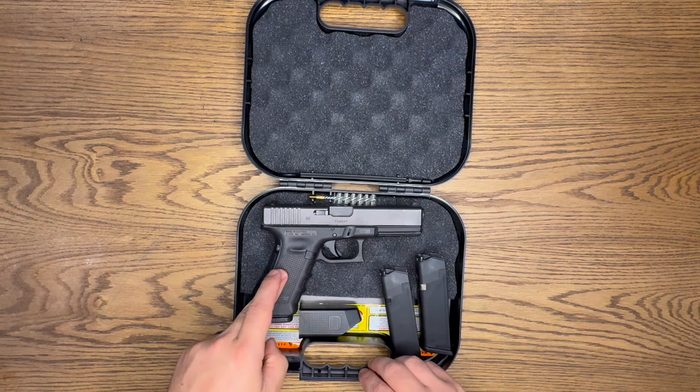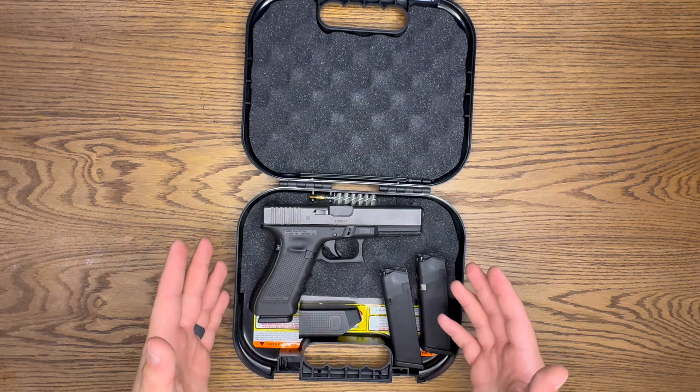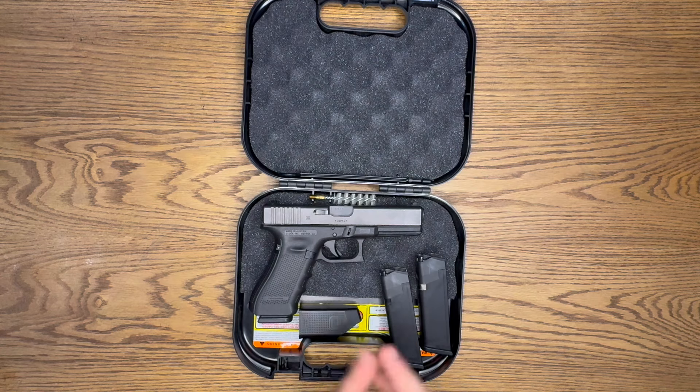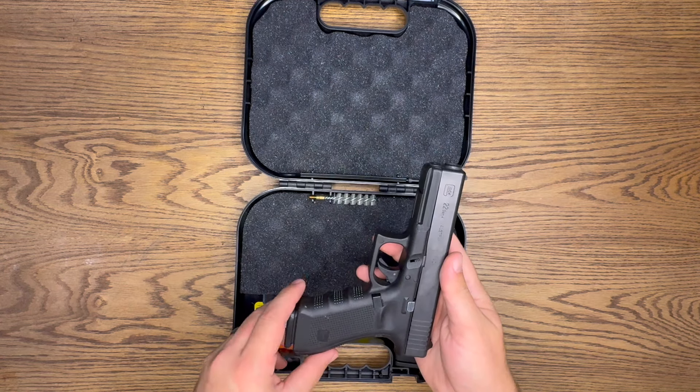I know a lot of police officers would carry this gun day to day, and that is how I was able to get this — it was a police trade-in, so I got it fairly cheap. I got it for about $490, which I think is a pretty good deal.